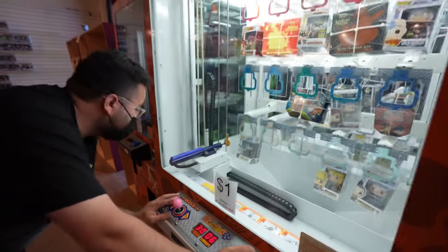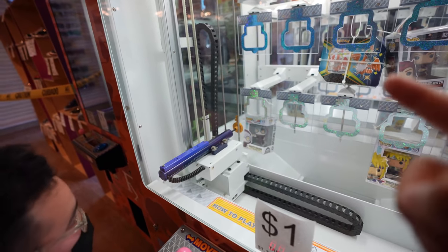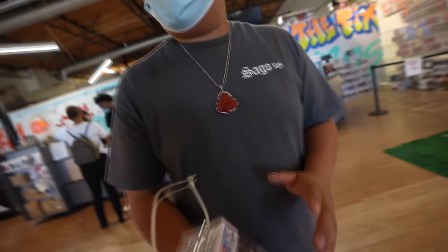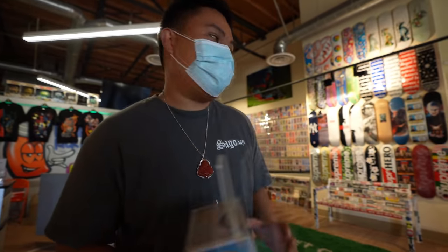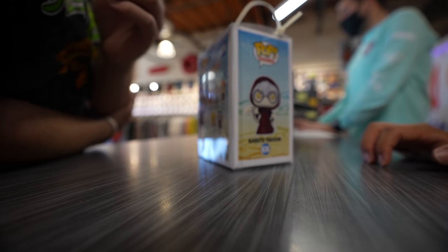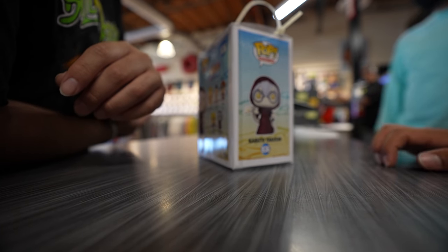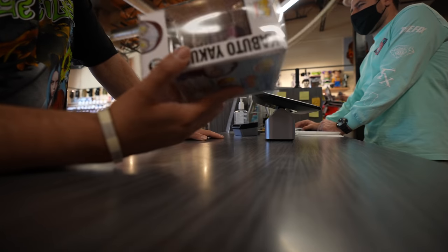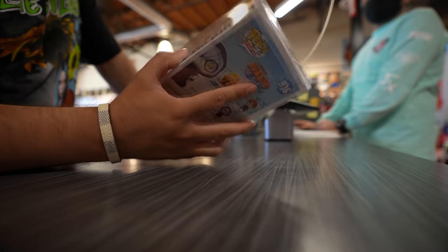They keep trying the claw machine — they've played it so many times they feel like they know it. They check StockX and Pop Tropica to see what the figures are worth. One Kabuto figure apparently went up to six bucks, which they call a ripoff. They're down again and consider swapping for a different figure. Congratulations, they played themselves. Price value: six dollars.